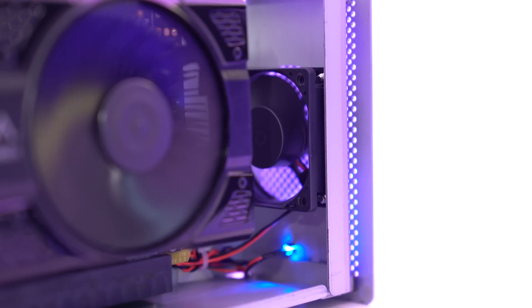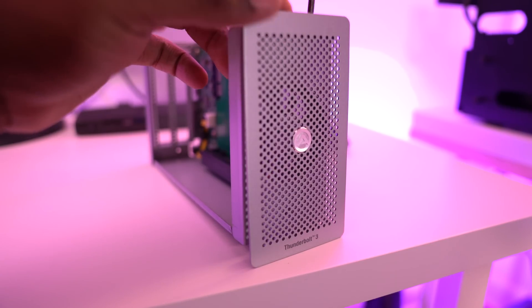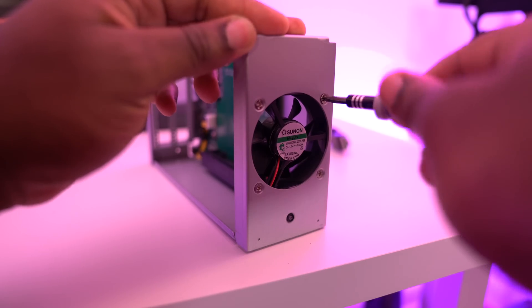Now there was one modification I did make to this case that I felt was necessary. By default there's a fan in the front of the Akitio Thunder 3 that pulls ambient air into the case to cool the card. Because this is not a blower style graphics card, I decided to flip that front fan to create static pressure — drawing cool air in through the cracks and pushing the hot air out.